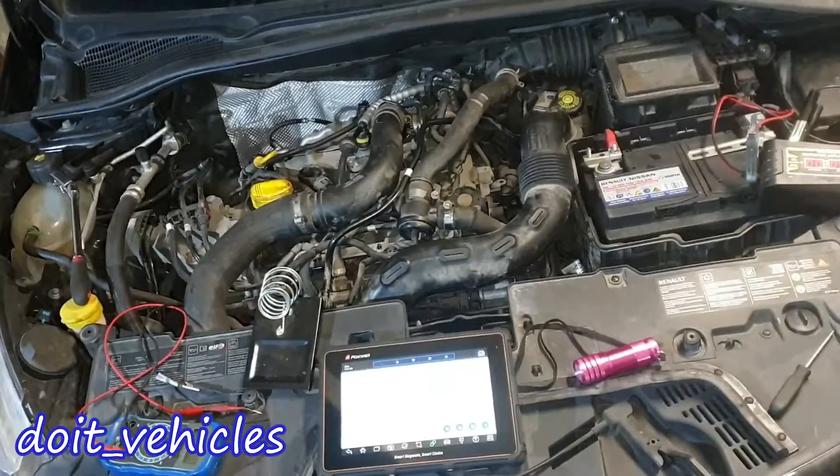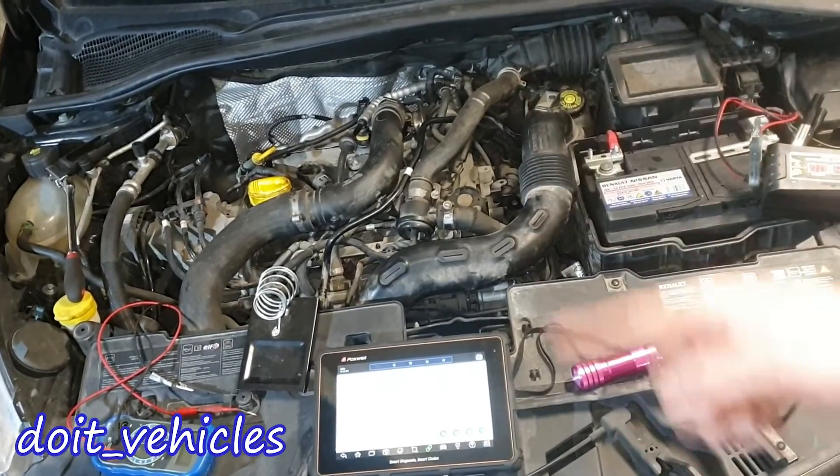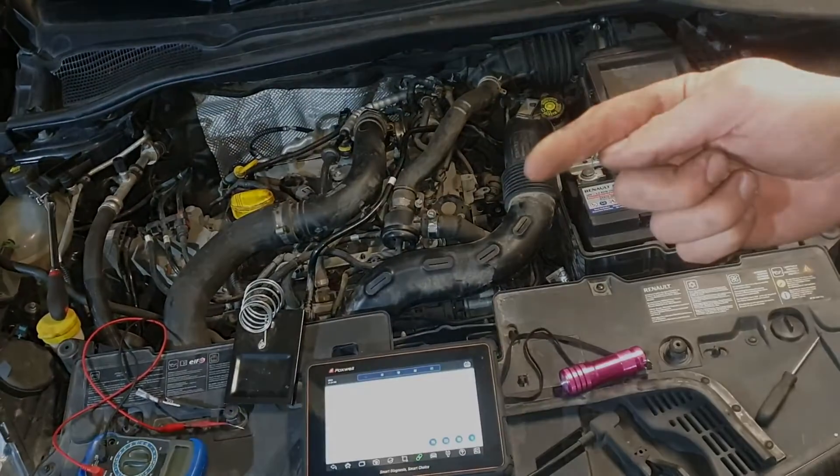Now let's install this sensor back. That was pretty much it about the oxygen sensor on this car. Thanks for watching. If you have questions let me know, don't forget to subscribe, take care and I'll see you in the next video.